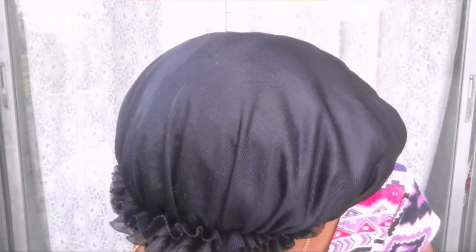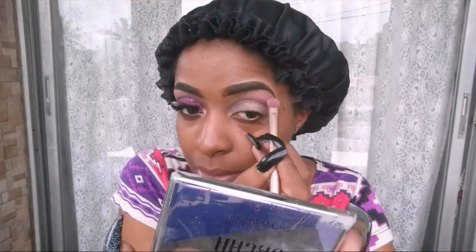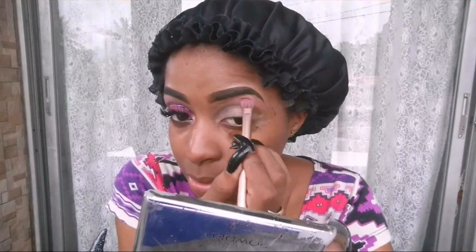I don't own blending brushes. I only own this Naked 2 palette brush, and this is what I'm going to use. So anybody who's going to come talking about me using the wrong brush — I know. Then I go in with the light pink and go right above where I placed the black. Since I don't own a blending brush, I'm just overlapping it and trying to mix them in.